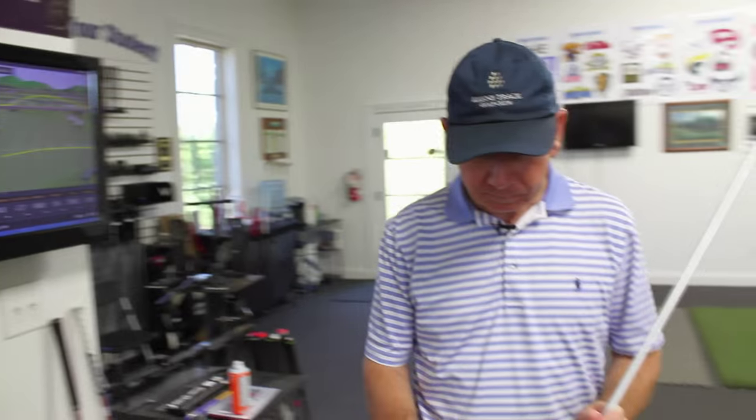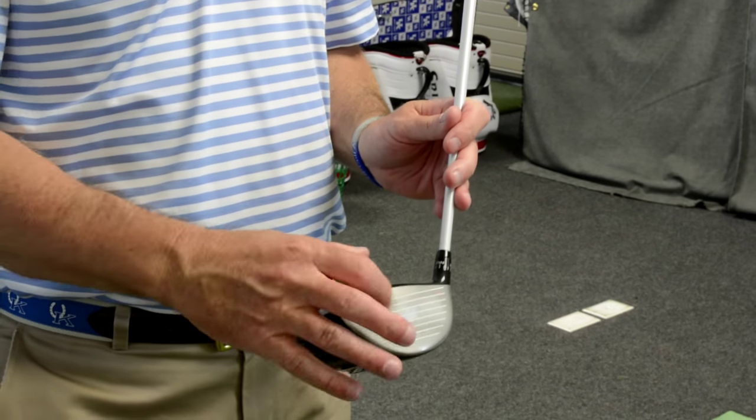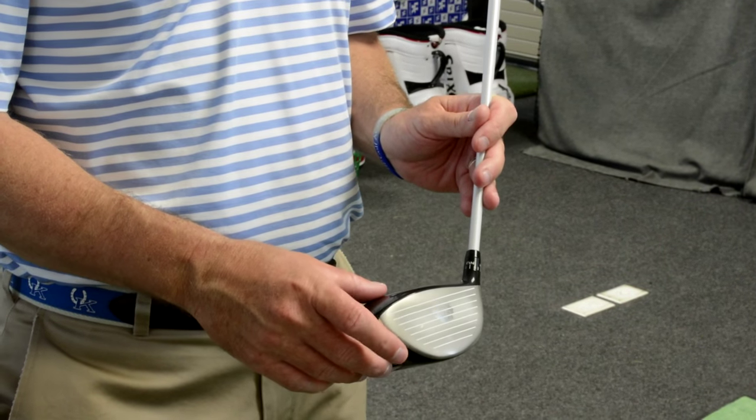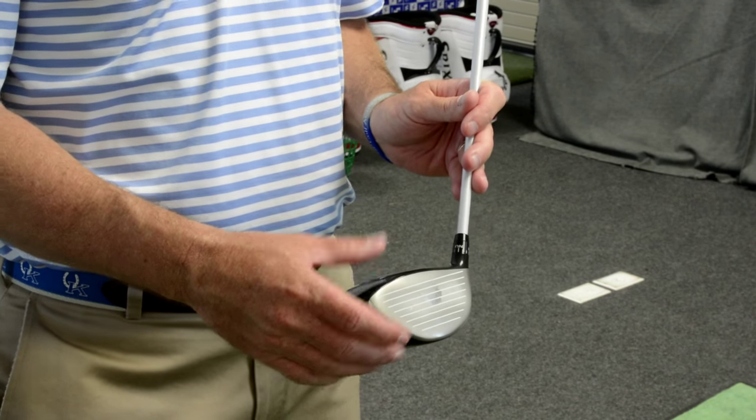Very important to understand — with technology or without — where you hit the ball on the face is king. You hit it a little bit on the toe, it's going to change the gear effect and the spin. A little on the heel, it's going to change it dramatically sometimes.